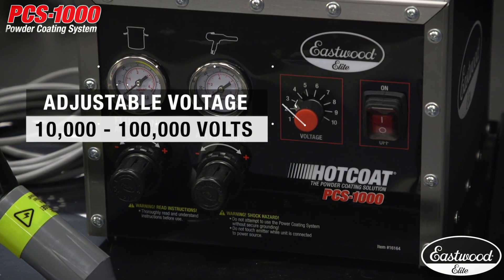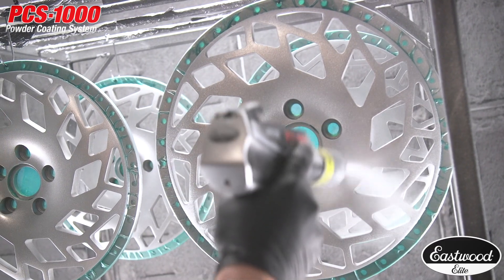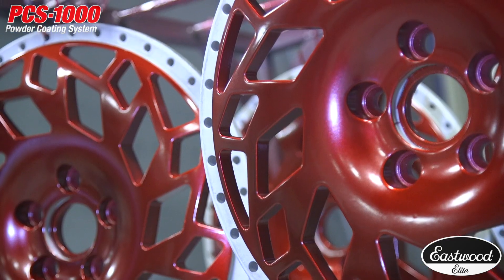This system is easily adjustable from 10 to 100 kilovolts, and that gives you the power to apply multiple coats and get great coverage quickly, even on large and oddly shaped objects.